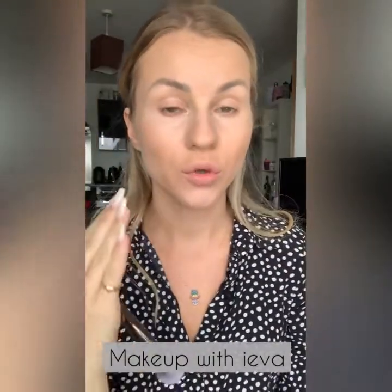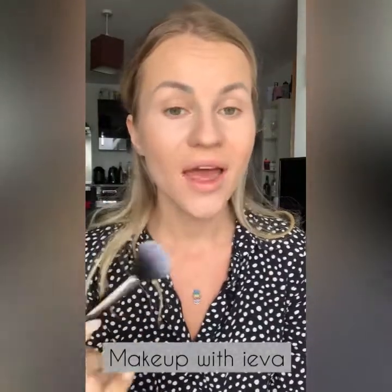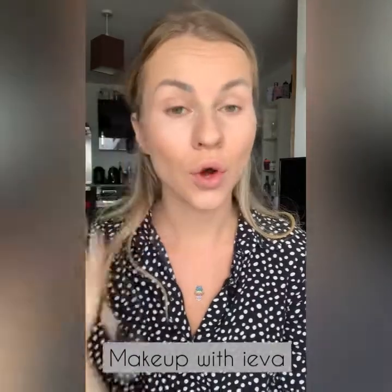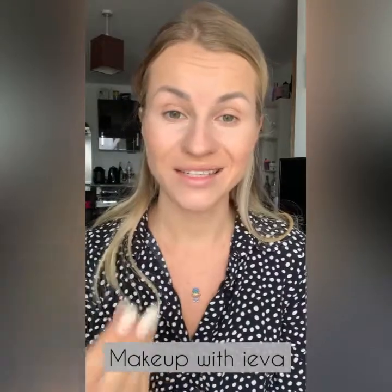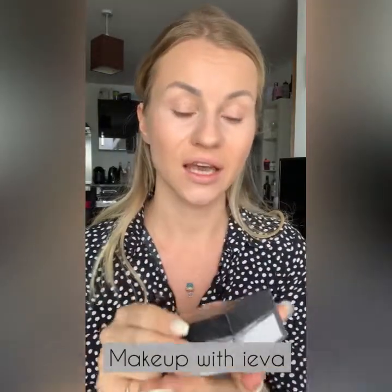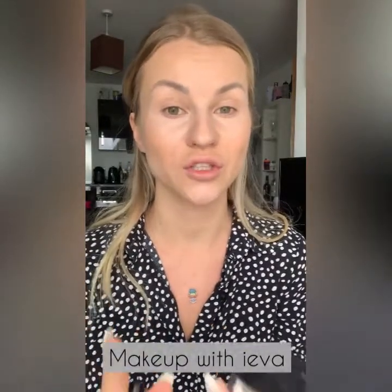When I'm happy with the contour and highlight, I'm going to set the areas that will move. If you have a lot of liquid on your face and you create more oils or sweat throughout the day, setting your foundation and contour is super important. I'm going to use the Huda Beauty Sugar Cookies Translucent Powder — I find this works best for me and it doesn't dry your face too much.